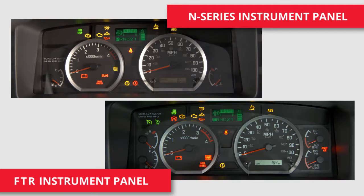The instrument panels in the N-Series and the FTR are similar. Each has an easily seen fuel gauge, tachometer, speedometer, and engine temperature gauge. The indicator lights are across the top of the gauges and in the tachometer.